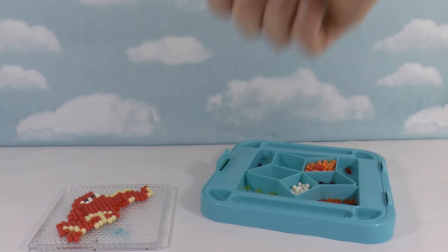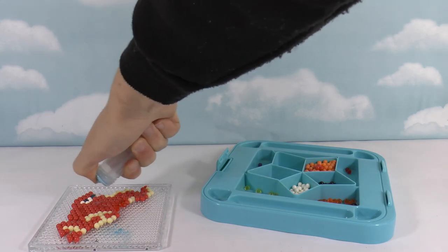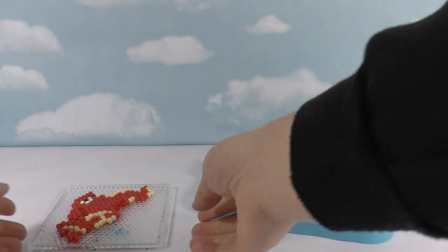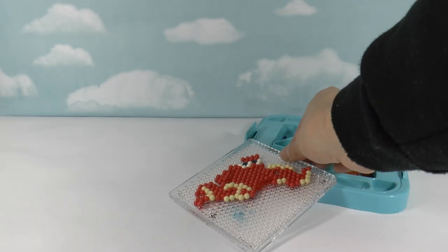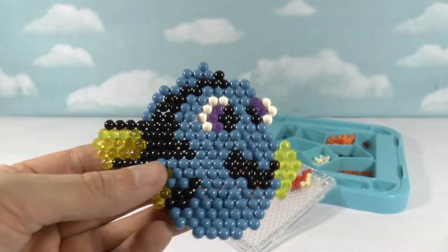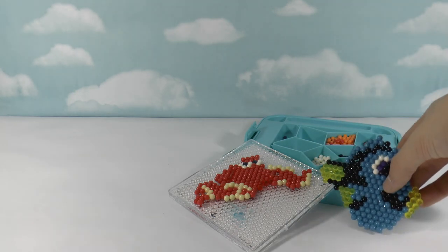Now we have to wet it and leave it to dry for an hour. And here's Hank — doesn't he look awesome? And here's Dory that we made earlier. There she is. Let's put her down here as well.